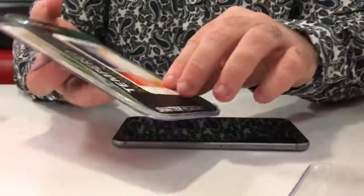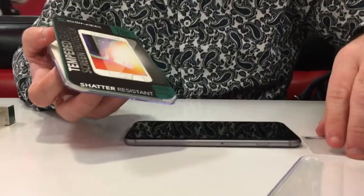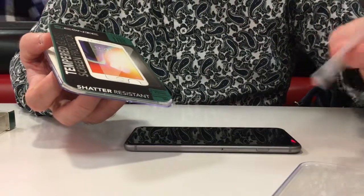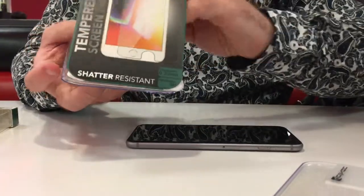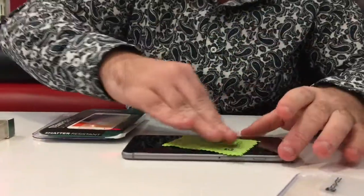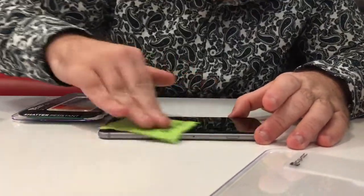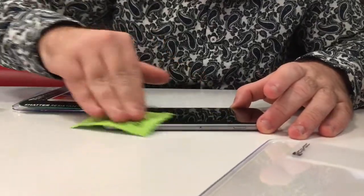Opening it up. Got the Tampered Glass Protector by Konik. I have no idea what this is — it looks like, I don't know — it comes with a microfiber cloth for cleaning off your screen beforehand. It's not abrasive but it does clean, not perfectly. It's not a professional one.